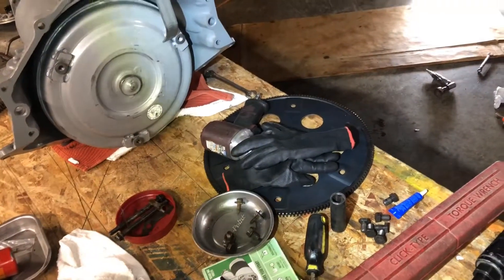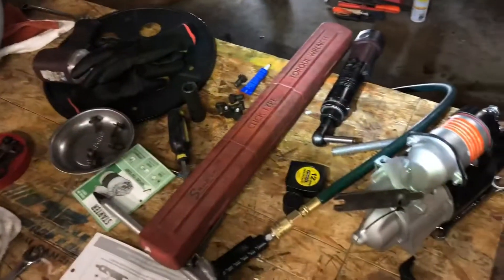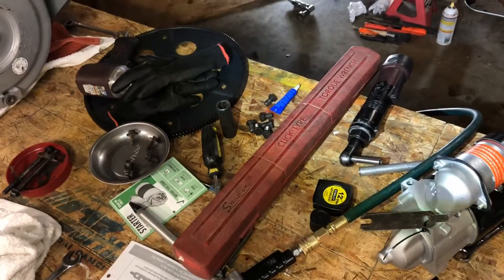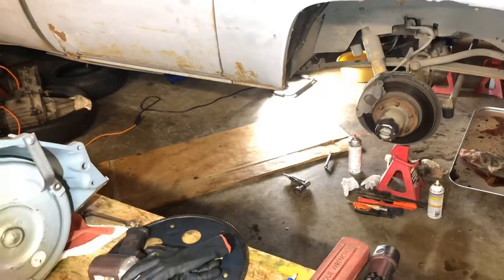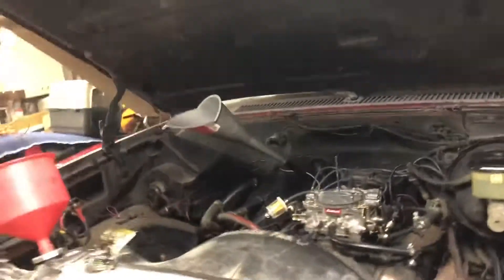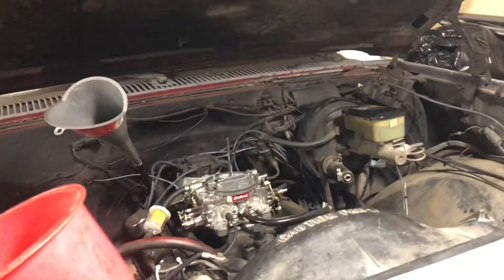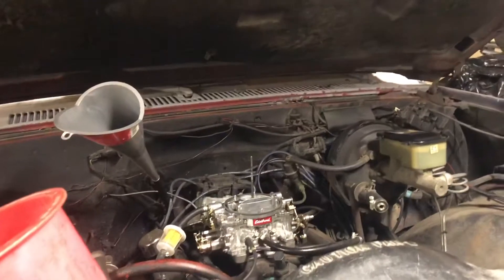I'm going to attach the flex plate, get it torqued down, and then shim the starter. Continuing on project plow truck - I ran into a huge issue with the flex plate. The one they gave me was warped when I torqued it down. I got a second one - also warped. I had to get a heavy duty one.